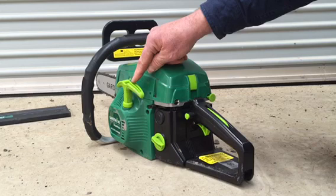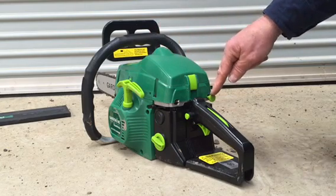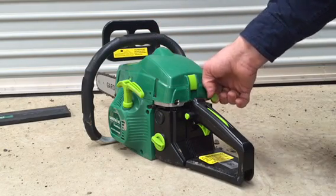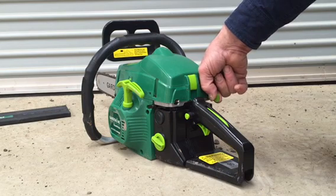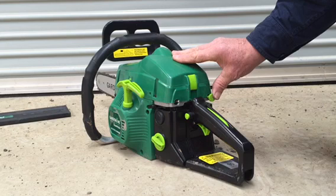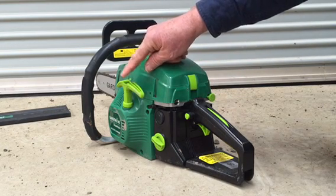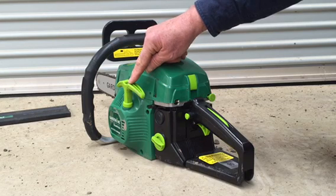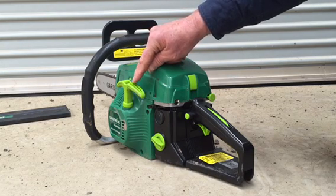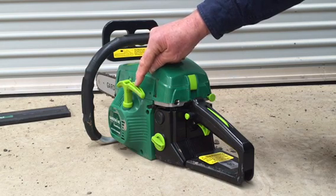Then pull again on the starter cord and the chainsaw will start. If you have previously been trying to start the saw with the choke outwards and it's not starting, ensure you push the choke fully inwards and then pull directly on the starter cord. If you have flooded the unit, you may have to pull the cord 10 to 15 times. The saw should then start.